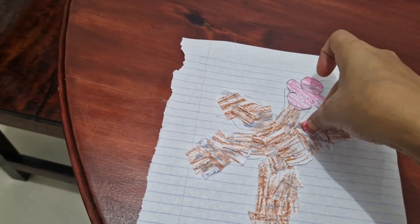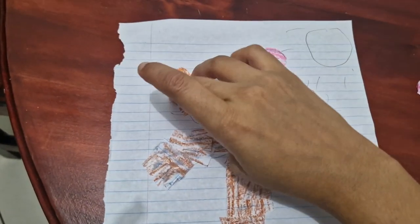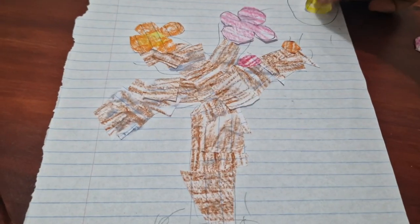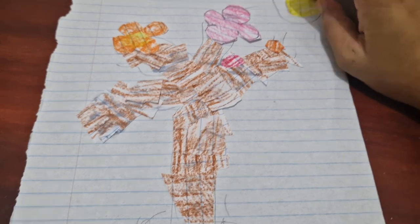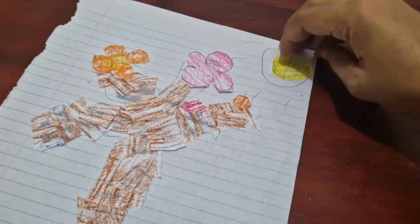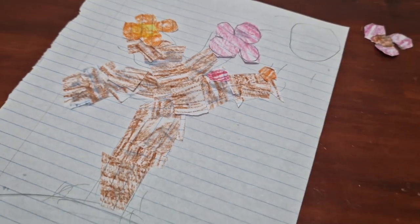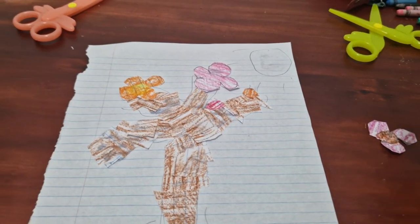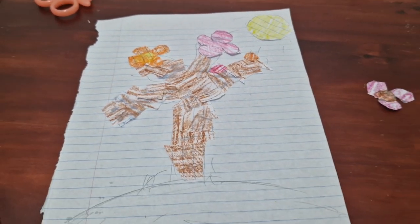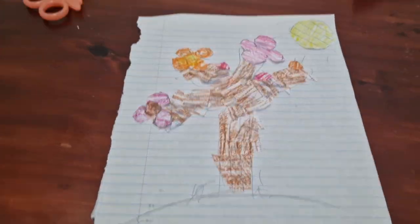I told her to do some small ones just like me, so now she's doing it, listening to me. We put some glue on first and then start sticking. The big flowers — I told her to do some small ones — she's putting them on the edges of the branches. She made her sun really small, but you know if you do your art thing wrong, you can always redo it. So she took it off and did a bigger one.